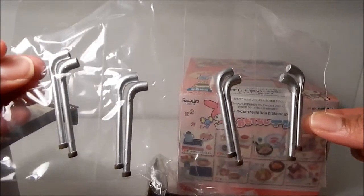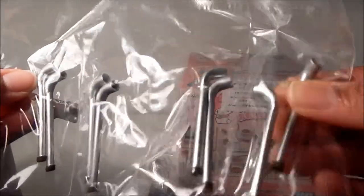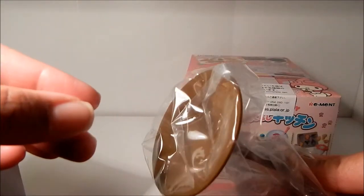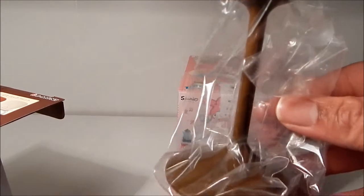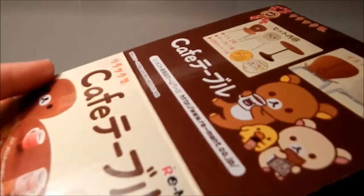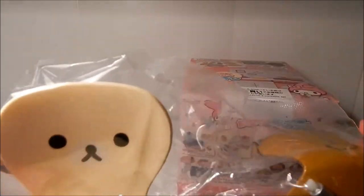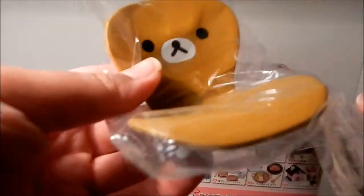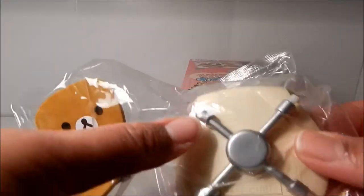Next up are the legs for the chairs — they have like a fake painted metallic look, so it's really cute. And here is the bottom of the table. Here's the actual chair seat part — Korilakkuma, I believe that's the name of the bear — and here is Rilakkuma, and you can see the cute bear faces on them.